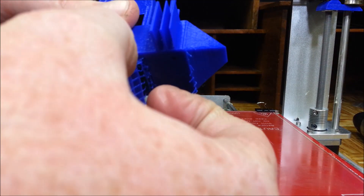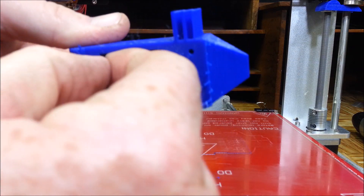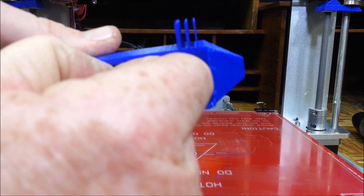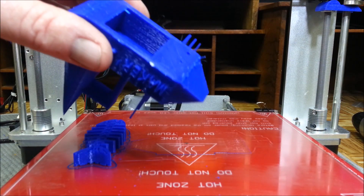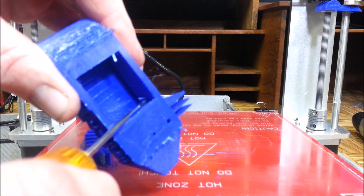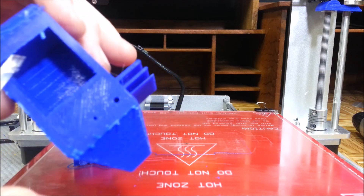This was done in Cura. I started using Cura a few weeks ago and I like it a lot better - it gives you a lot more control than Slicer does. That turned out pretty good - just one piece in there that popped out.